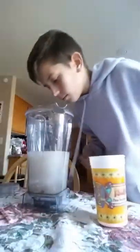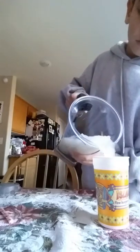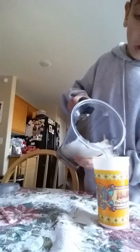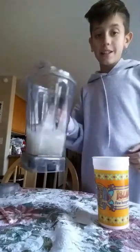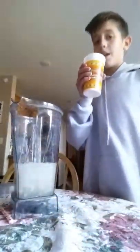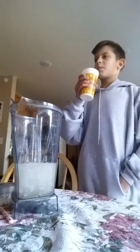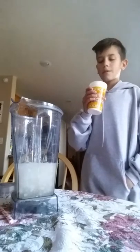Any blender should work — this one's a Vitamix, I'm pretty sure. Oh my god, it smells really good — smells like Sprite. Whoa, look at that consistency. Oh man, now for the taste test. That is good!